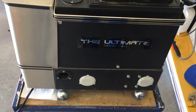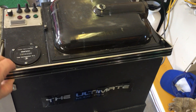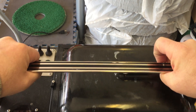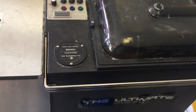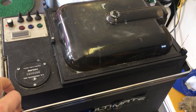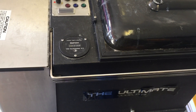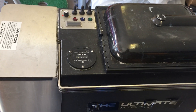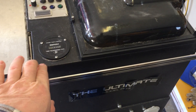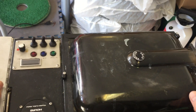There's a nice handle right here for picking it up, and it's not that heavy — probably 50 pounds or so. I'm very impressed with the quality of this machine. It's stainless steel, which is impressive, and the plastic — I don't know what kind of plastic this is — but it really does seem to be pretty high quality.